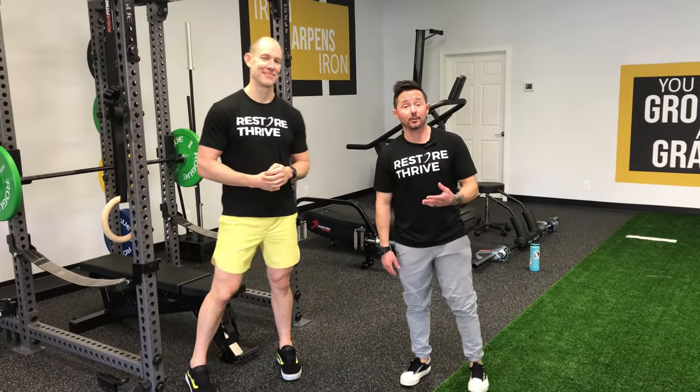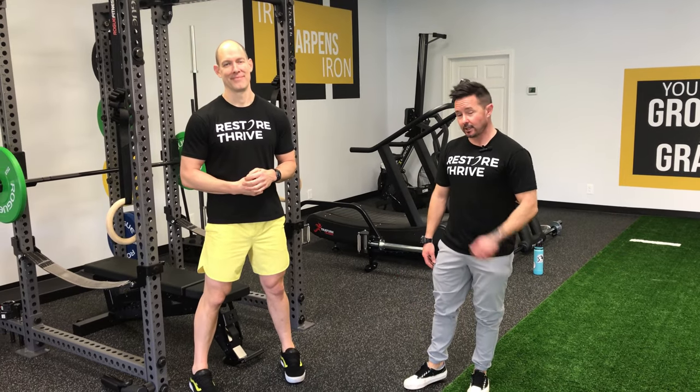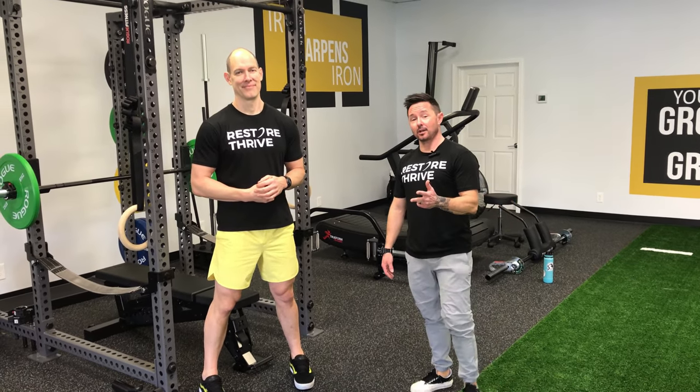Welcome back to Restore Thrive, Double D, Dr. Tim. Today we're going to cover the horizontal push or bench press. We're going to talk about setup, we're going to talk about execution, we're going to talk about common faults.